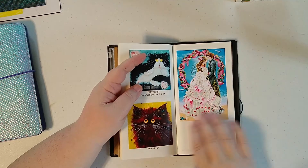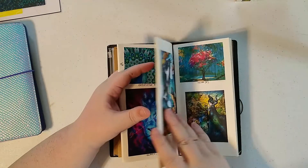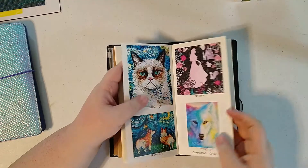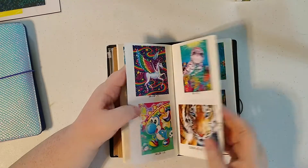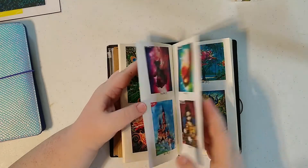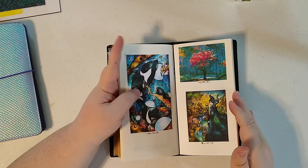Sometimes these are too big, so they end up just one to a page. I've seen some people that like to put all the stats in there — where they bought it, how much it costs, the whole deal.